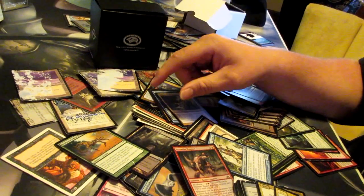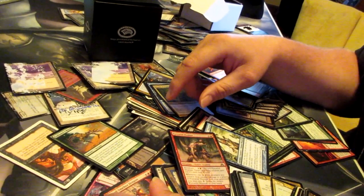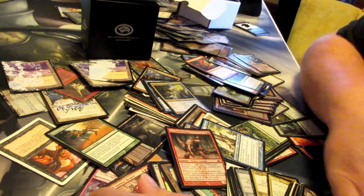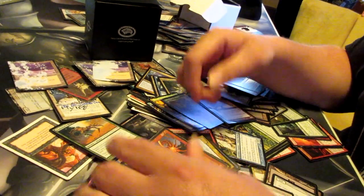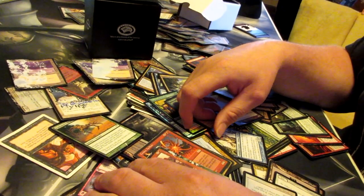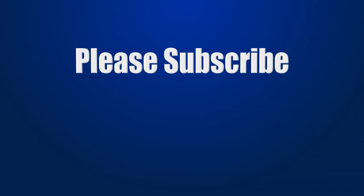Snow-covered mana base — incoming. I hope that you've enjoyed this foray into stupidity. Just remember when you build EDH decks, build something that you think is awesome and that you have a good time playing and it's all good. Thanks for watching CMDR decks — you're the best. Please subscribe and favorite. Thank you, bye.